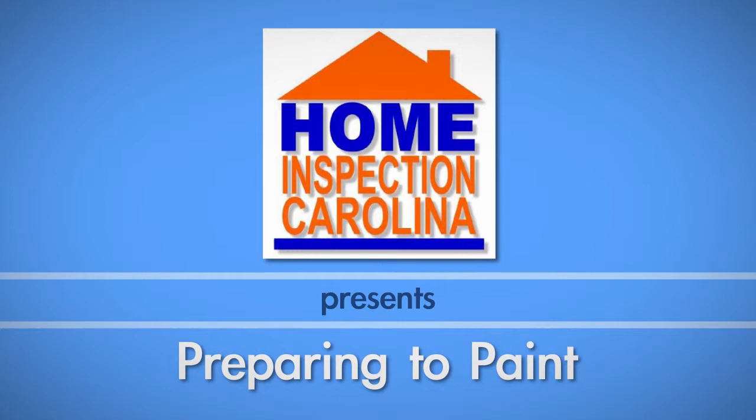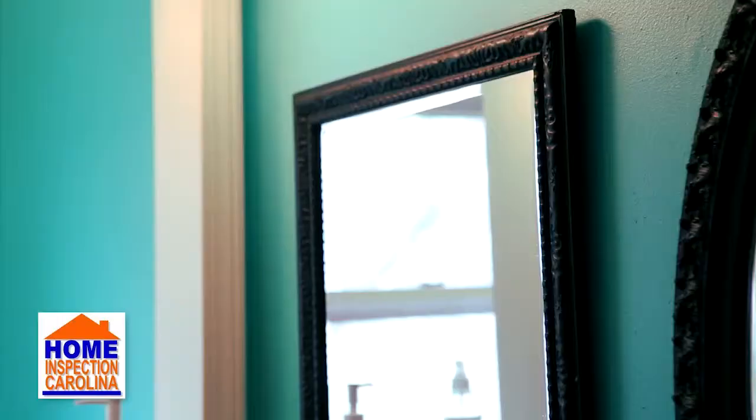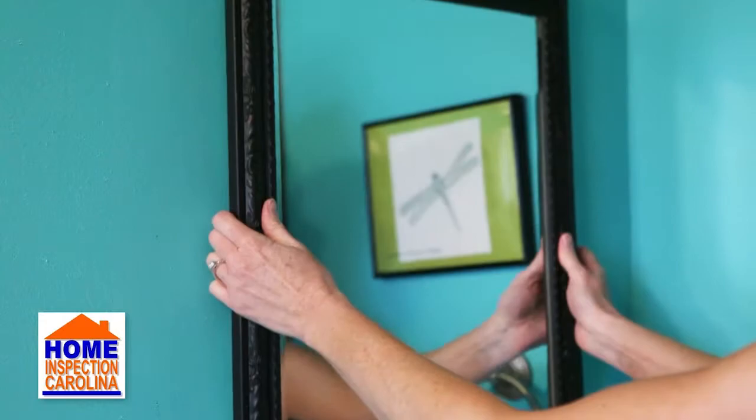A fresh coat of paint is a quick way to give any room a makeover. In this video, we cover how to prepare your room for painting. The first step is to clean up the area. This includes removing items from counters and moving furniture.